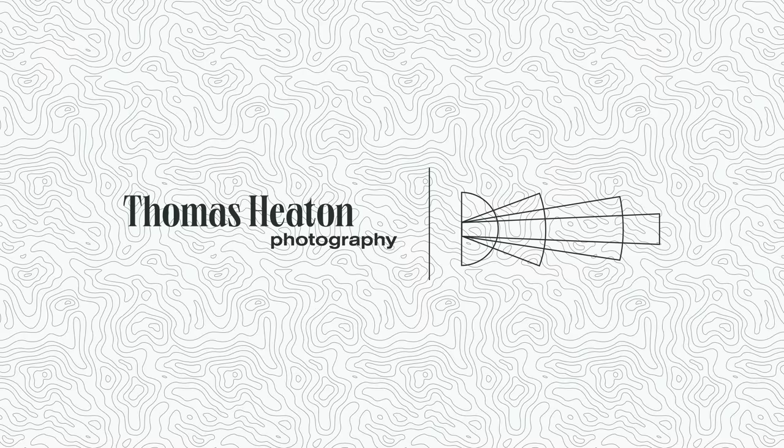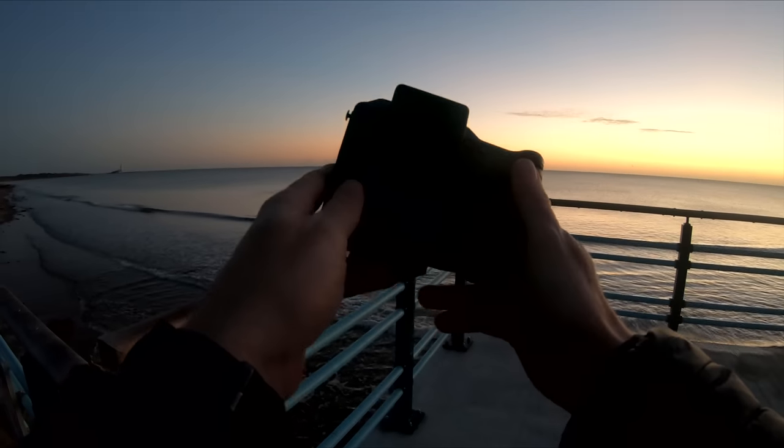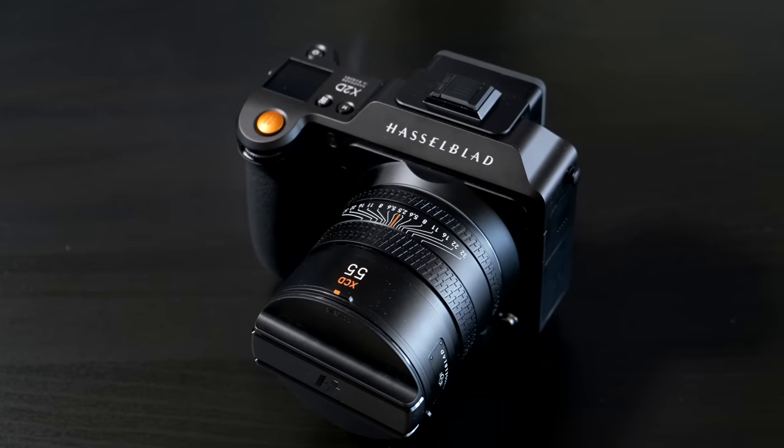Well hello everybody and welcome back to the channel. Today I have got my hands on a Hasselblad X2D 100 megapixel medium format camera. And as a landscape photographer, this is intriguing. Yes it looks good, yes the lens is lovely, yes it's got great dynamic range, image quality is fantastic, the EVF is beautiful, it feels good in the hand — it's a piece of art.